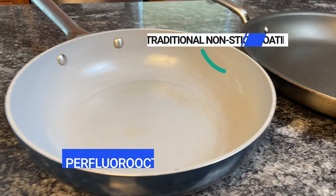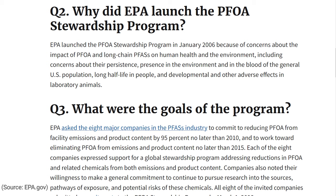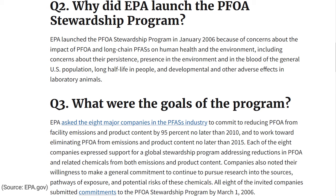While valid at the time, these fears are no longer relevant. In 2006, the Environmental Protection Agency and the biggest manufacturers of nonstick coating worked together to eliminate the use of harmful chemicals in the material. And by 2013, they accomplished that goal. So all nonstick cookware manufactured since 2013 is free of PFOA and is considered completely safe.